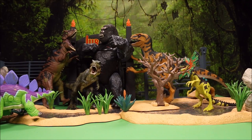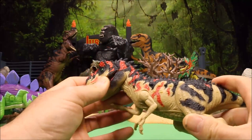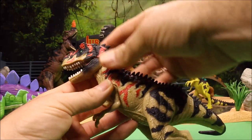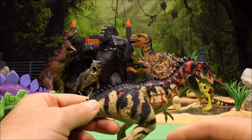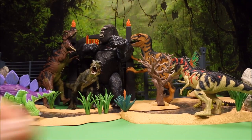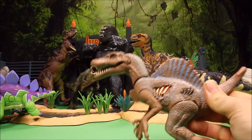Next we have an Animal Planet T-Rex. He's got chomping action — push his arm down — and very colorful spikes all over. He's just a cool-looking T-Rex. We'll set him up right here in front of the Dilophosaurus.